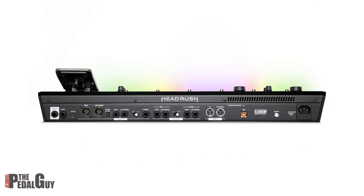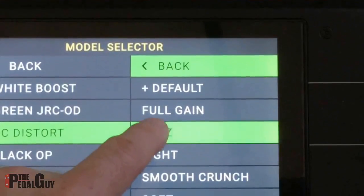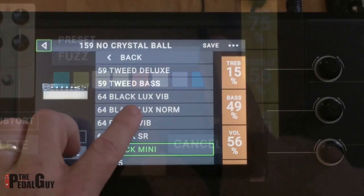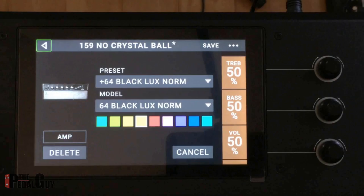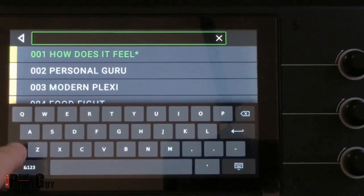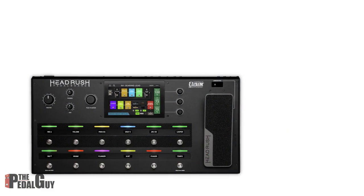The HeadRush is an all-in-one solution for any guitarist or bassist looking for a pedalboard that includes everything needed for studio and stage. With the inclusion of nearly every popular pedal, amp, and cabinet meticulously recreated and at your disposal, there's very little the HeadRush can't accomplish. The HeadRush is powered by the 11 HD Expanded DSP software.